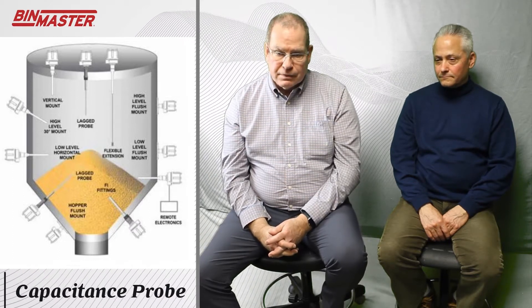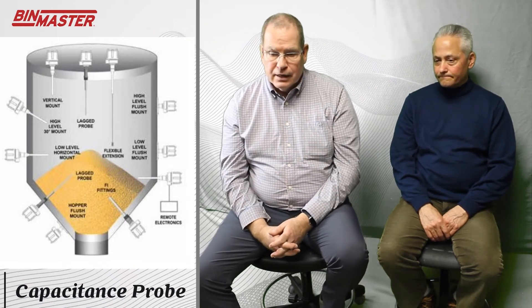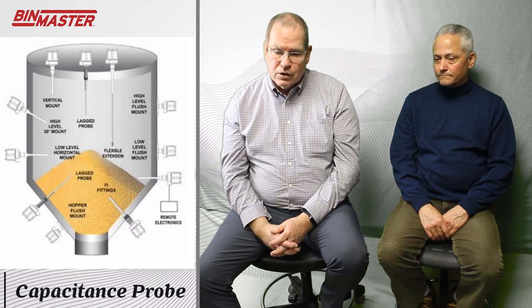But with the proper dielectric, a capacitance probe — which has much fewer moving parts or no moving parts — is really an electrical device only that sets up a charge, and works very well.